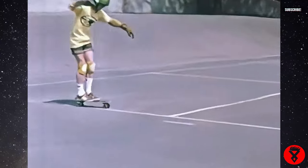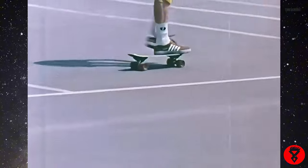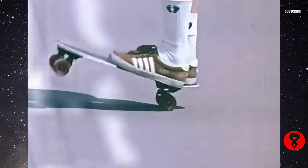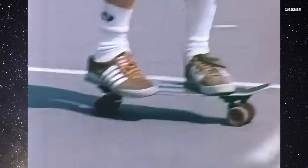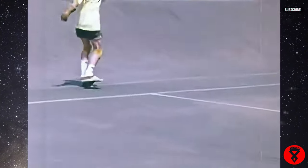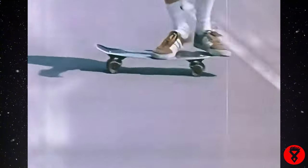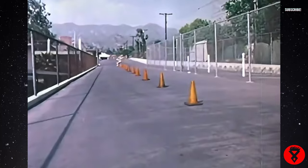By riding with this type of safety equipment, you can ride better and faster without the fear of getting all scraped up.